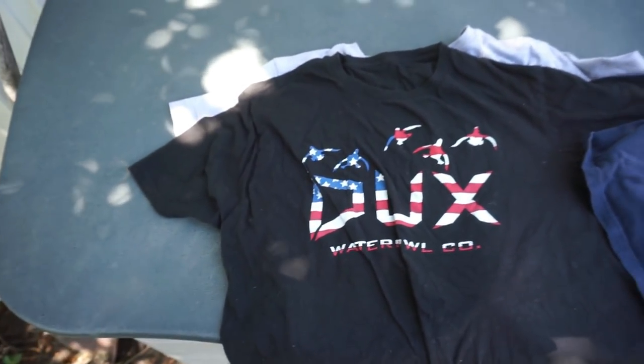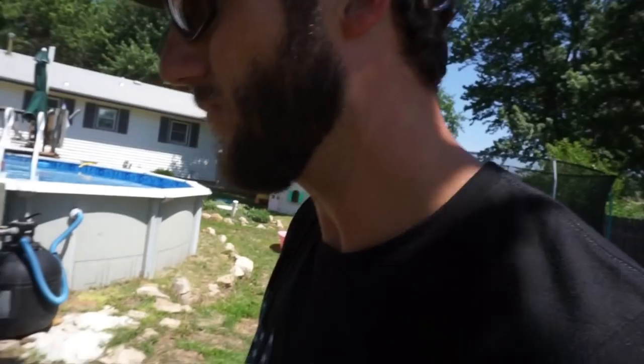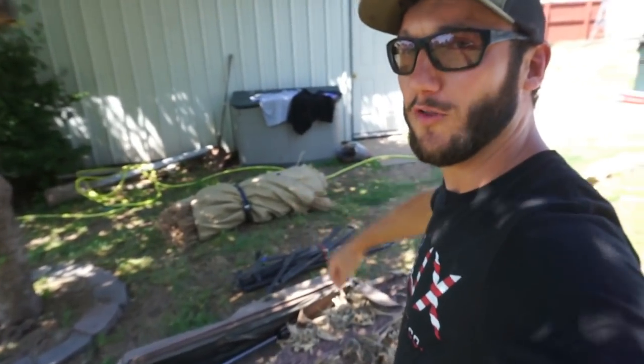But first, check out the Ducks Freedom shirt — look at that bad boy. We got the America shirt, the Freedom cup, and we got it in a bunch of different colors. Head on over to DucksWaterfowl.com — I'll link all those shirts in the description below. Go grab yourself a dope freedom t-shirt before the 4th of July. Whenever you guys purchase something it goes directly to helping the channel. Every shirt, every hoodie, every hat purchase goes directly to supporting the YouTube channel — so thank you guys from the bottom of my heart.